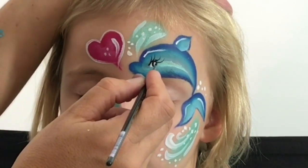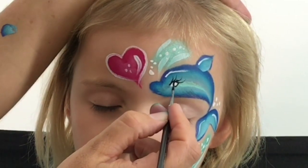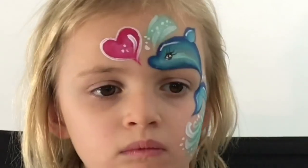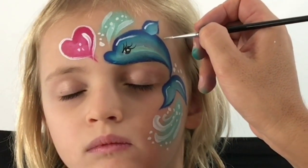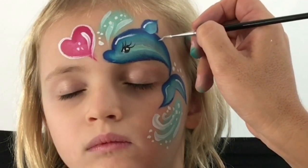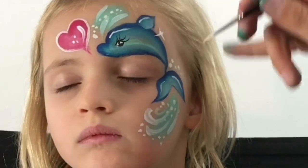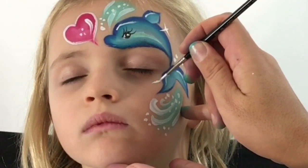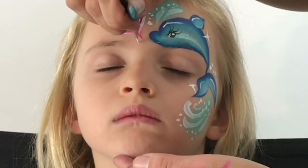Then finish it off by bringing in a curve. Now using a number one round brush I'm just going to go around and do some pretty cute stars — flicking, flicking, flicking for a star. Put some little stars along here, another star along here.